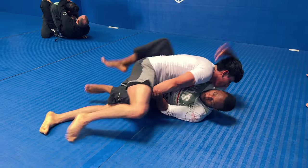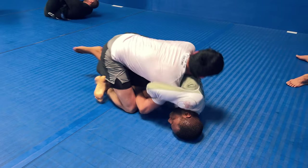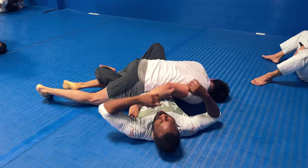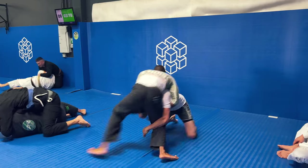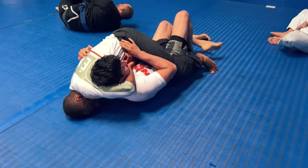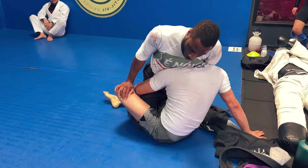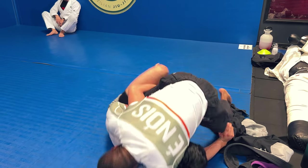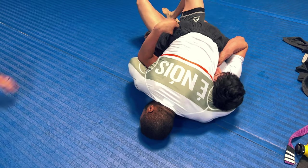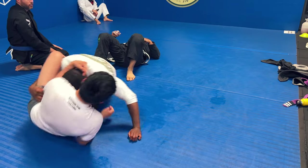Key takeaways: In nogi I'm always looking for the submission to advance position. I locked up the Kimura, and even if I didn't get the tap I was going to use it to sweep and get on top. When you know you're going down for a takedown, turn your body to the side — don't fall squarely on your back. Use that momentum to turn it into a sweep or scramble. I also used the guillotine attempt to get into the mount position. Thank you guys for watching, hope you have a good one — catch you on the next one. Peace.